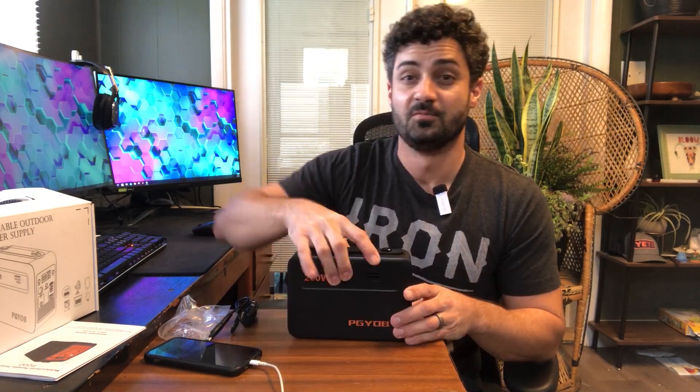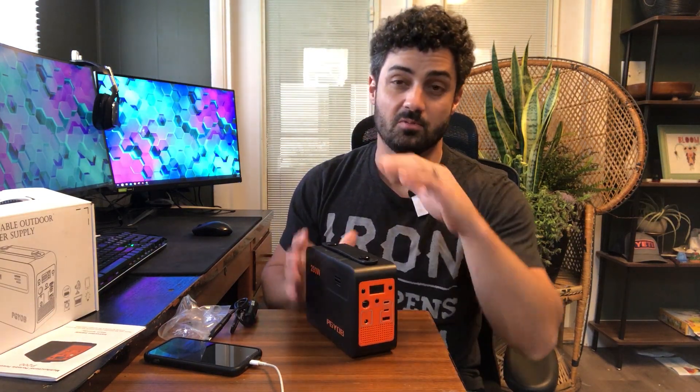The next day you can plug it in, recharge it, and use it over and over. If you're looking for a nice portable power station, this one is really cool. I'm really happy with the compact design of it.